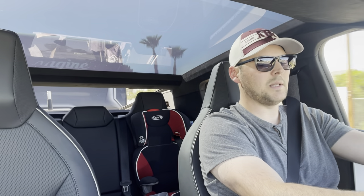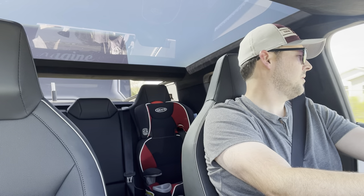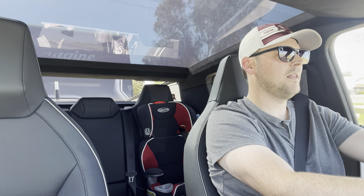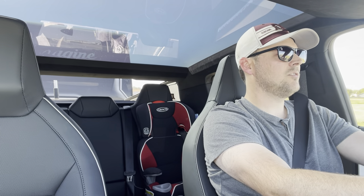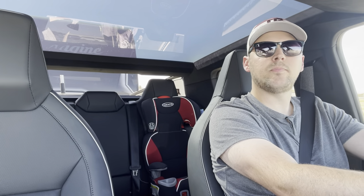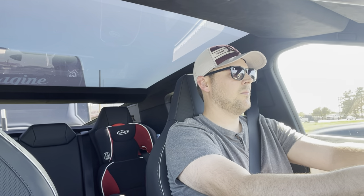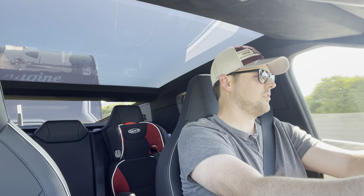Right now I'm at 80%. I only have to go 11 miles, 24 minutes. It's estimating I'll be at 74% when I get home — I'm at 80% now, so we'll see how true that is. Now this is mostly just 35-40 mile per hour roads, so it shouldn't be working that hard. And of course there's construction, so we're really testing it.